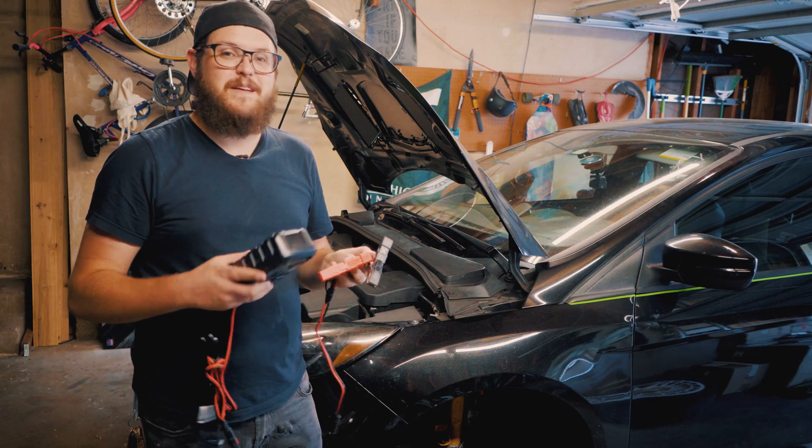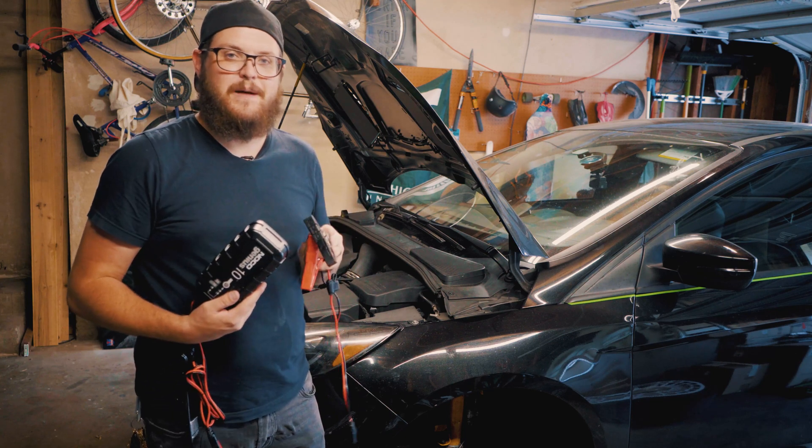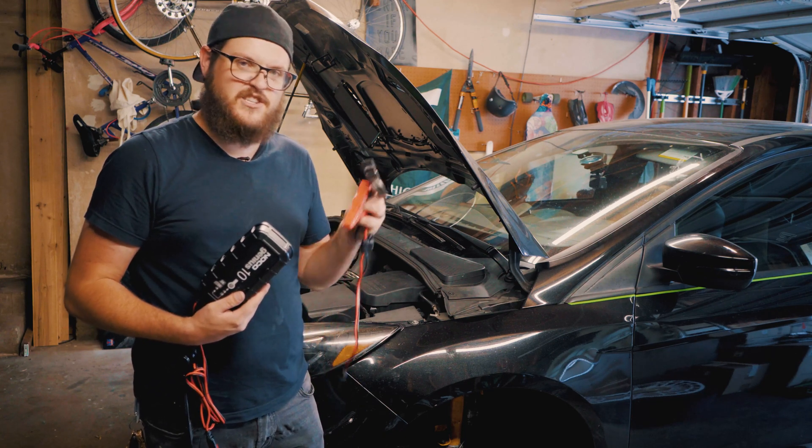We're also going to recommend that you use a battery charger or a battery tender to make sure your battery stays charged while we modulate the ABS system. Let's do this.